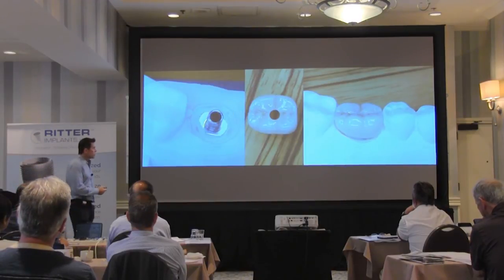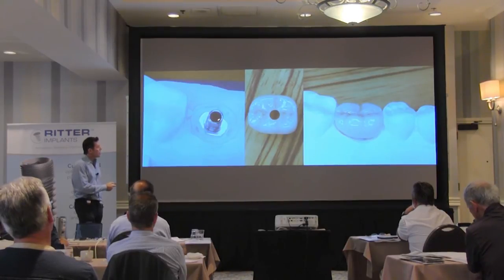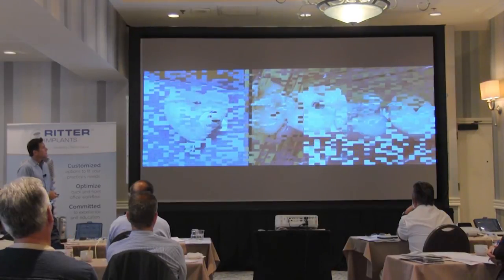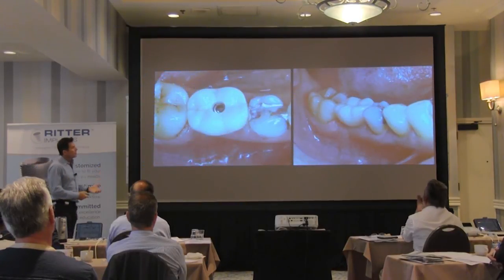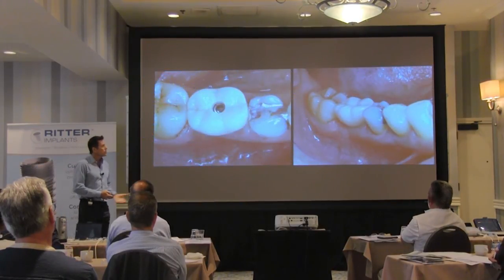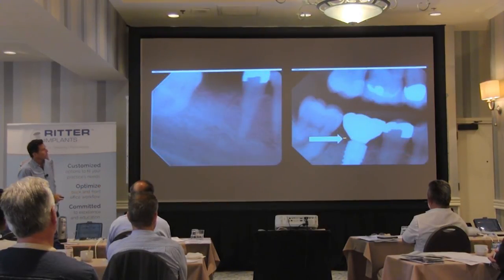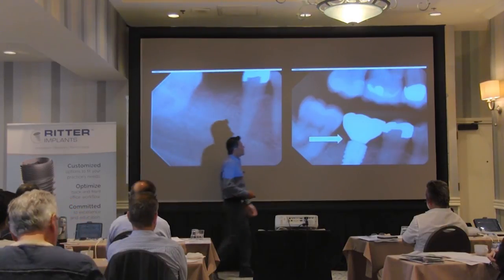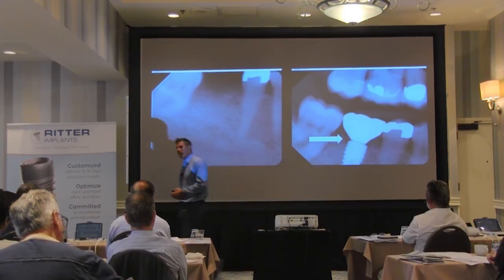This is one of the labs that works with Ritter. I can get the tie base and do this out of the mouth. I cement this to the all-zirconium crown, and then we can place it in the mouth and retain it. The ability to do this in a very effective way — very dense, very monolithic zirconium. You can see this at one year. You also have a platform switch on this implant. The 5 and 6 millimeter, the 4.2 — all restore to the 3-7-5 connection. So it has a very nice platform switch.